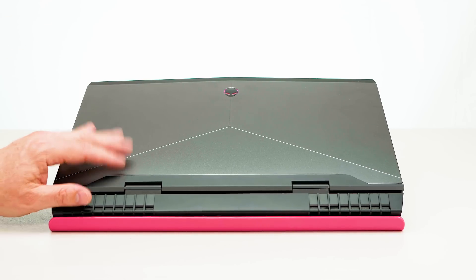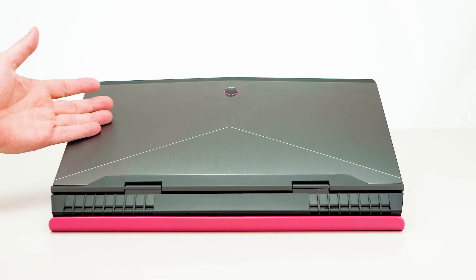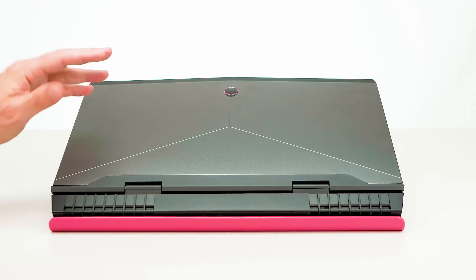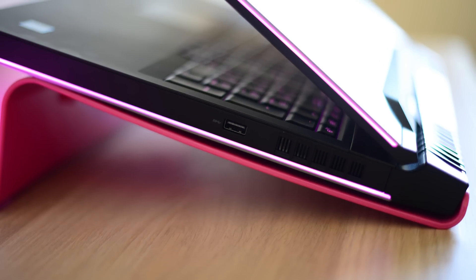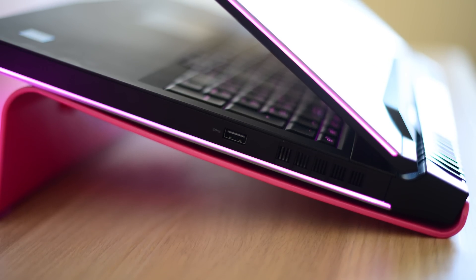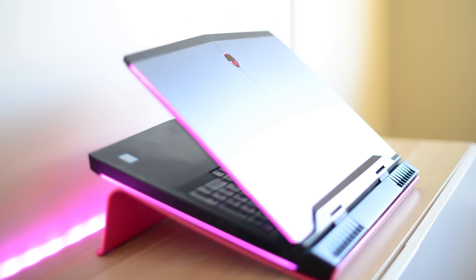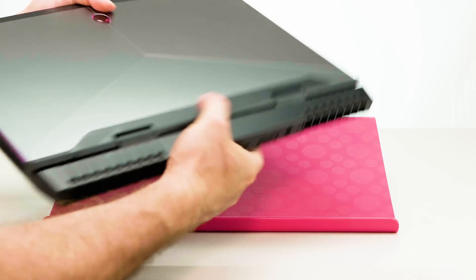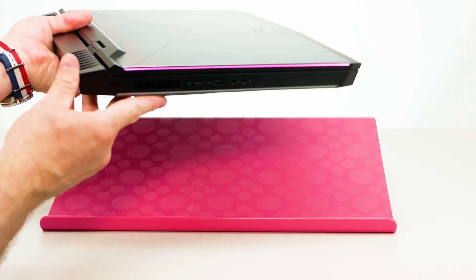It comes in at 4.4 kilos — that's 9.7 pounds — and about 3 centimeters thick, so it's actually really thin. Even though this laptop has a big footprint because it's a 17-inch display, it's quite thin for a gaming laptop. It's a really cutting-edge piece of industrial design — you'll see a lot of new gaming laptops paying homage to this design. You can handle it; it is big, but it's not that thick for a gaming laptop.